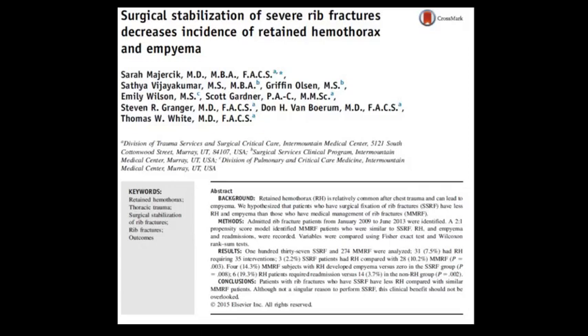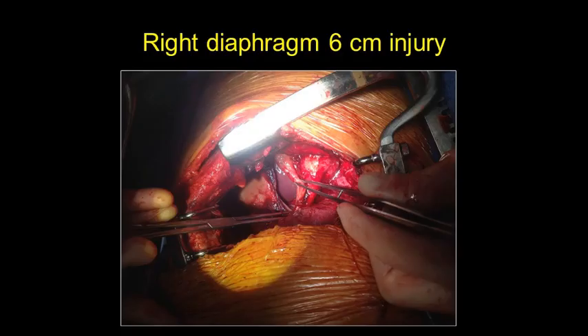Tom's group published their experience with routine irrigation and evacuation of the pleural space during rib repair, showing it significantly reduced the incidence of retained hemothorax and empyema. Here is a photograph from my colleague Eric Peltz at the University of Colorado — they were putting in rib plates and incidentally discovered a six-centimeter injury to the right diaphragm, which they repaired. Incidentally or not, diagnosing and treating intrathoracic pathology like diaphragm or lung injury is an advantage to routinely investigating the pleural space.